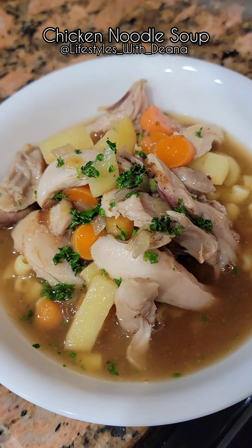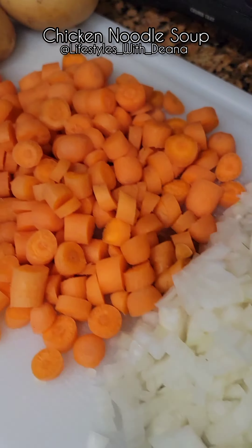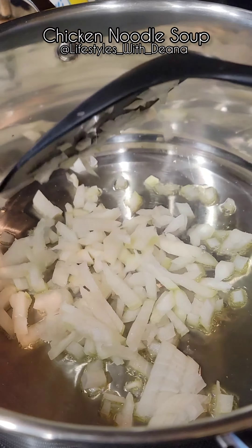We're eating chicken noodle soup because it's cold, windy, and snowing outside, which means I'm making it with whatever I have on hand: onions, potatoes, chicken drumsticks, carrots, and elbow noodles.